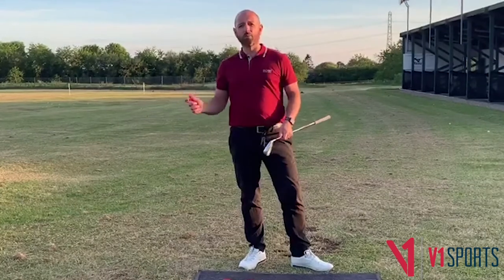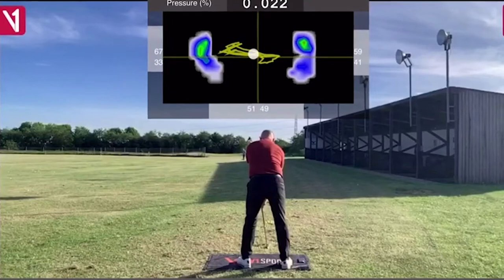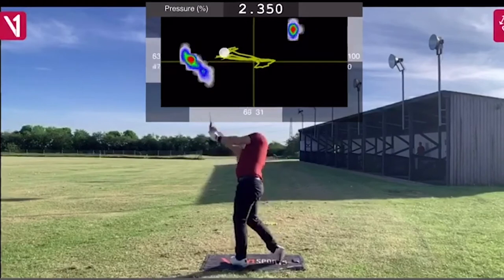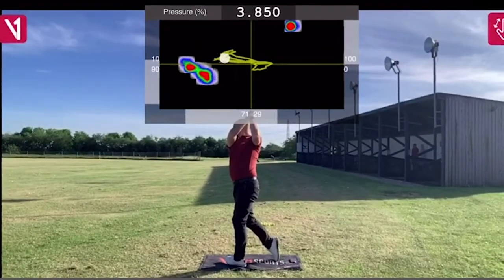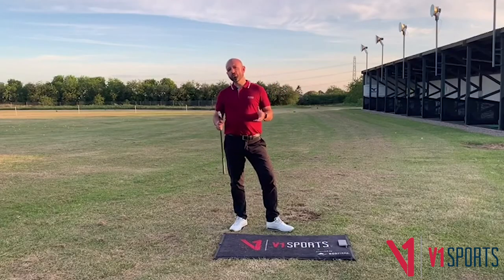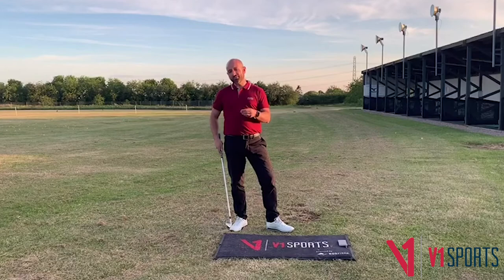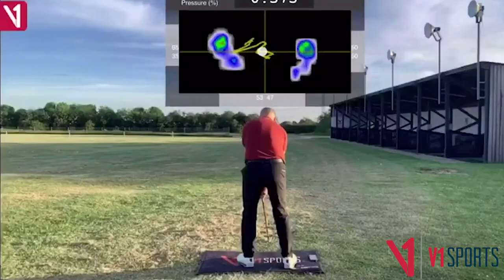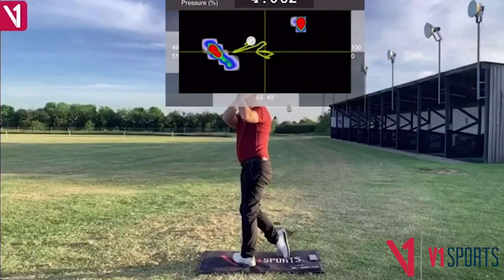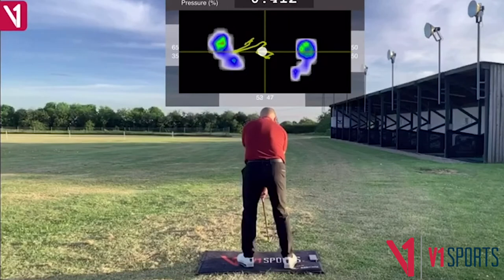Many golfers, as they try to move the club, try to stay very stationary. You'll notice in this swing how the center of pressure — the white dot in between the two feet — stays very static on the backswing. As the player moves, this is an attempt to stay very still over the ball.